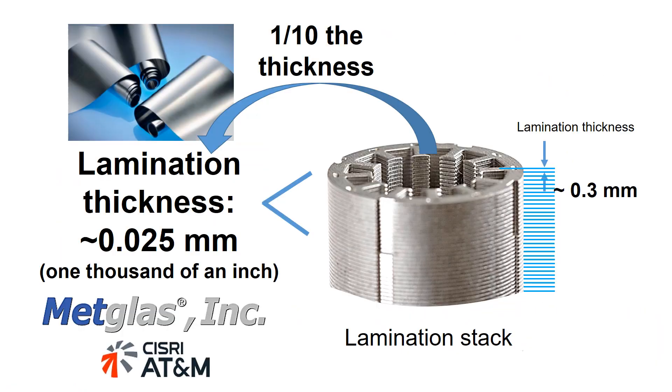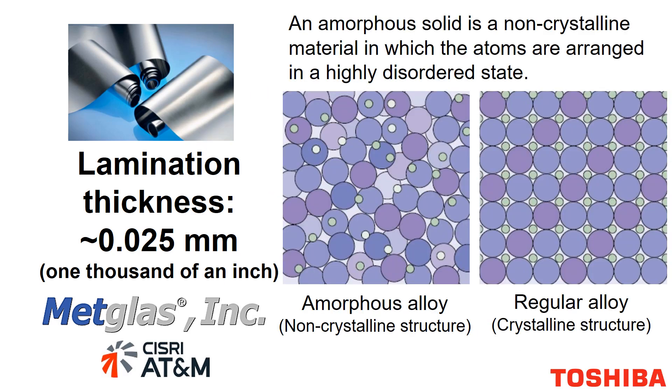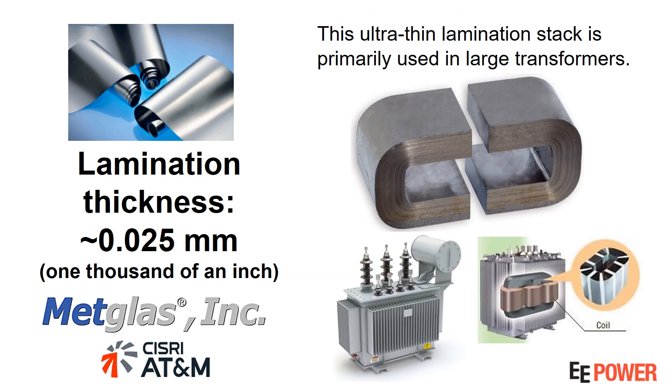In certain applications, the lamination thickness can be as small as 0.025 mm, which equals one-thousandth of an inch. These extremely thin laminations are made from amorphous metal. Amorphous solid is a non-crystalline material in which the atoms are arranged in a highly disordered state. The primary use of magnetic amorphous metal is in electrical distribution transformers.